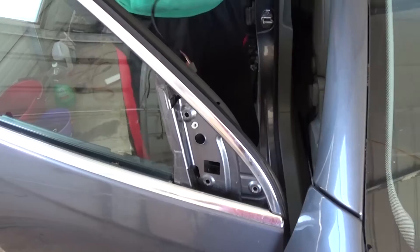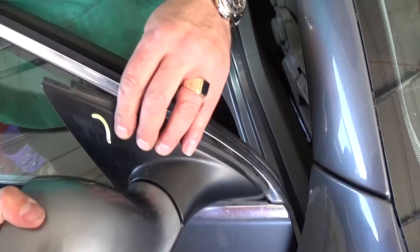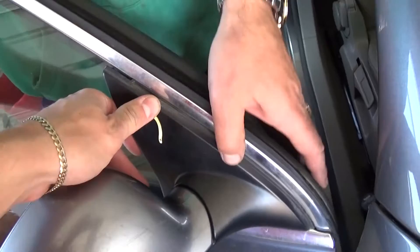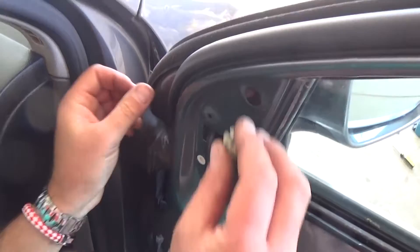You pretty much install the new one the reverse way. Get the new one and feed the wire through the hole again — the same way. Just feed this wire all the way through there, make sure all the clips go and everything lines up where it's supposed to. Now we need to install the three stud bolts on the inside with the T30 and get those tightened.